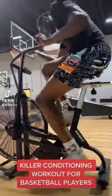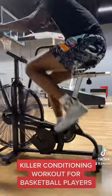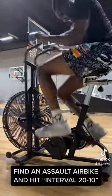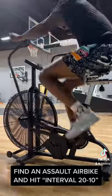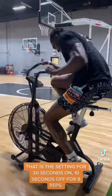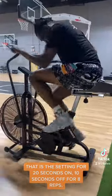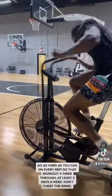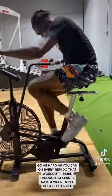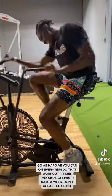Killer conditioning workout for basketball players. Find an Assault Airbike and hit interval 20 to 10 — that is the setting for 20 seconds on, 10 seconds off for 8 reps. Go as hard as you can on every rep. Do that workout 4 times through at least 3 days a week.